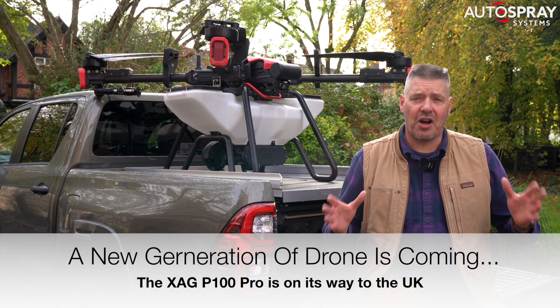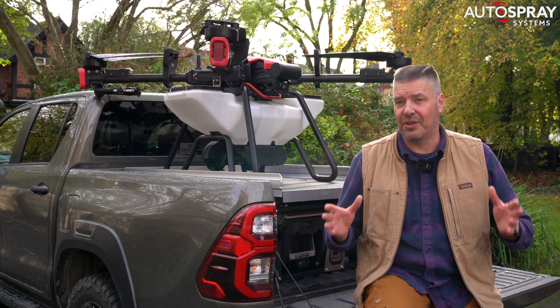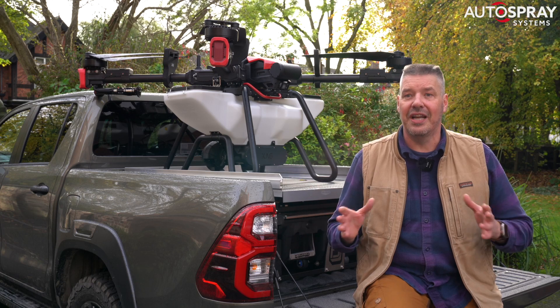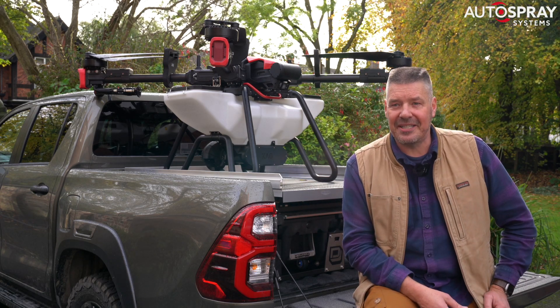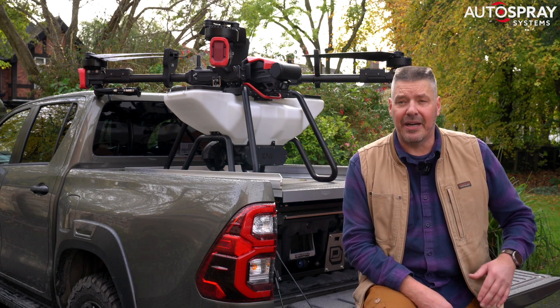I'm sure that anyone following the progress of farm spraying and spreading drones will have seen the excitement that the arrival of the big new XAG P100 drones have caused at Oztek Drones in Australia. As usual, Jammin and his team are right at the cutting edge, and I'm glad to say we're not far behind them.